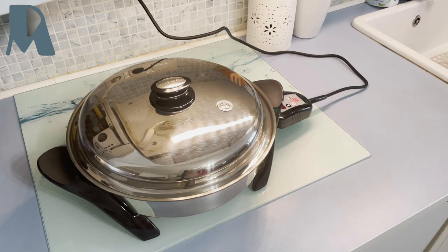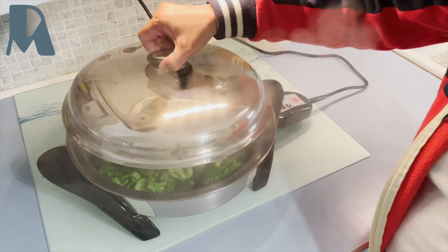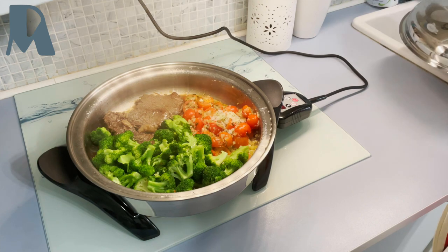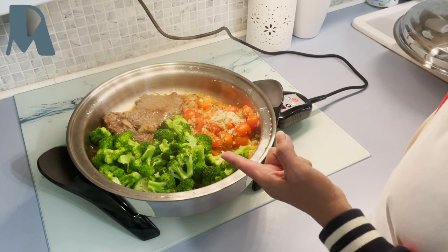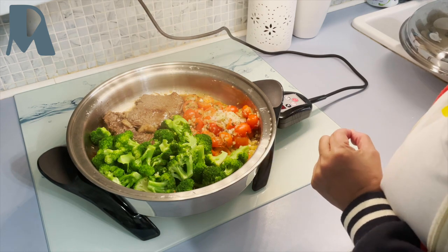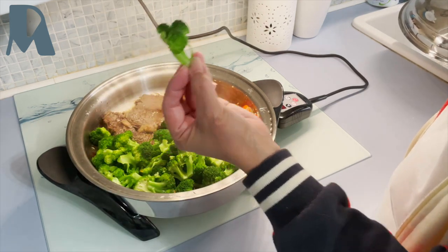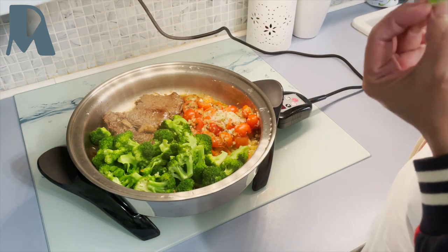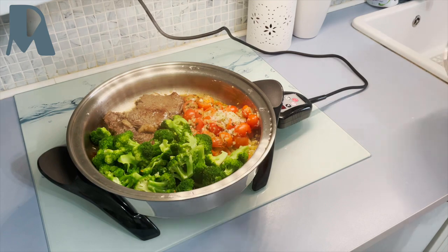It's done — we can eat now. Look at my broccoli, it's still green. But this is good — the way I love it.